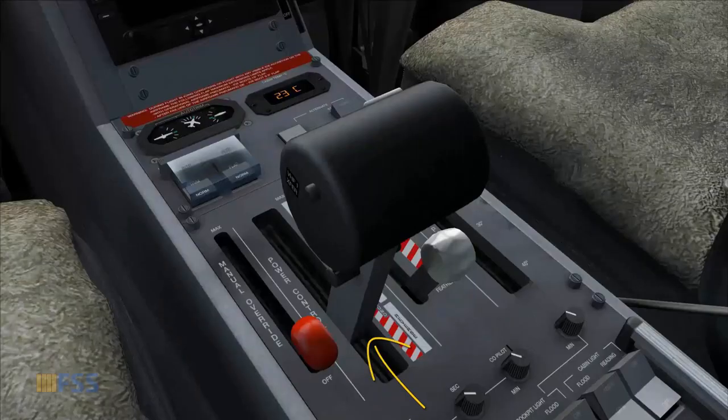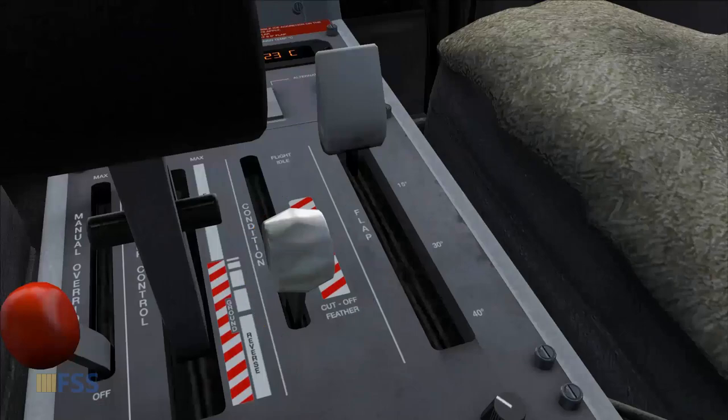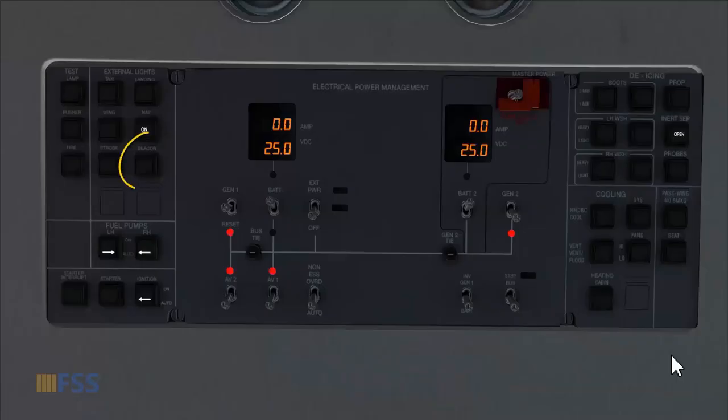PCL, or power control lever, back at idle, and condition lever to cut off feather. And before we crank the engine, make sure to get the beacon light on.